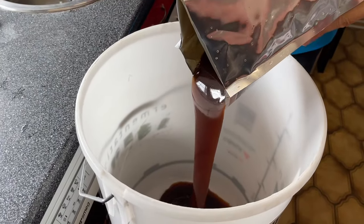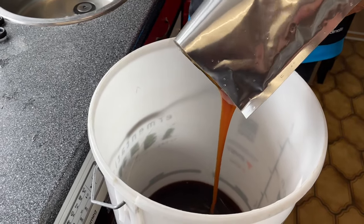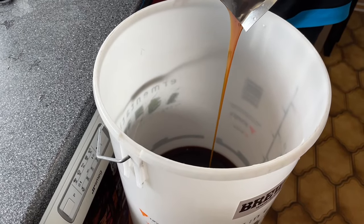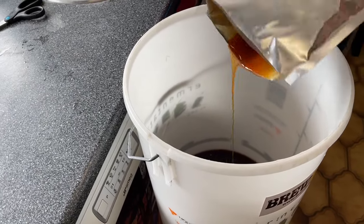Give it a gentle pour. The smell is fantastic - it's lovely and gooey and runny. You can see how thick and gooey it still is. When you get almost to the end you can stand here for absolutely ages.